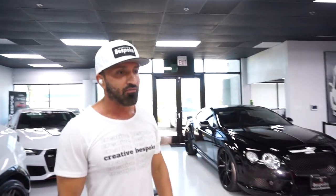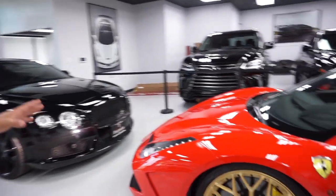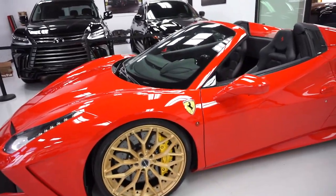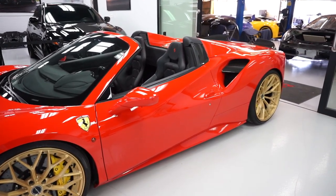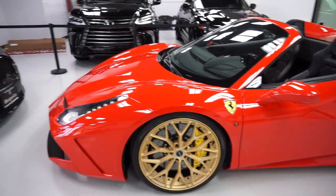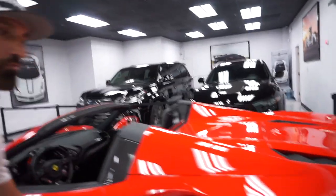Everybody knows what the 488 Spider looks like, but the color combination with the top down on this car is something special. The Russo Scuderia brighter red looks amazing on the car. Moving to the back, we'll get the exhaust opened up a little bit so everybody can hear it.